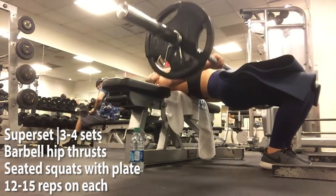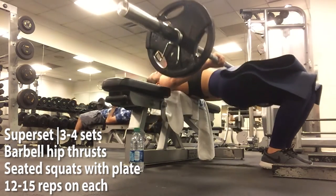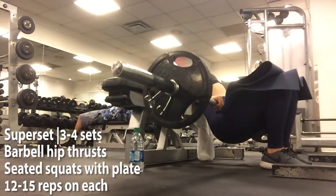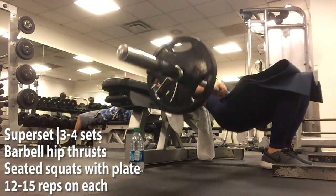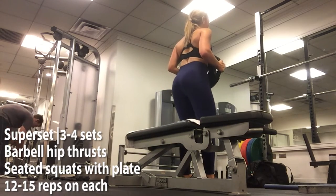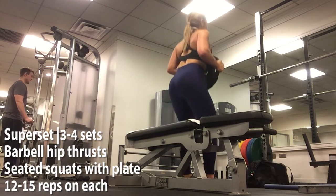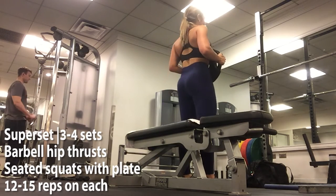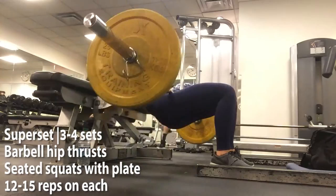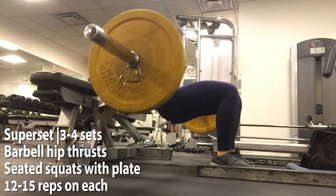Moving on, we've got a superset. Here I'm doing some hip thrusts. You take a barbell, put some weights on the side, and really squeeze your glutes at the top. That muscle-mind connection to really bring your body up with your glutes and have a tight squeeze is key — you can even pause at the top. We're supersetting this with some seated squats at the plate. You can see me squeeze my glutes at the top, and going slowly with really controlled movements so you can really feel it in your glutes going up and down.